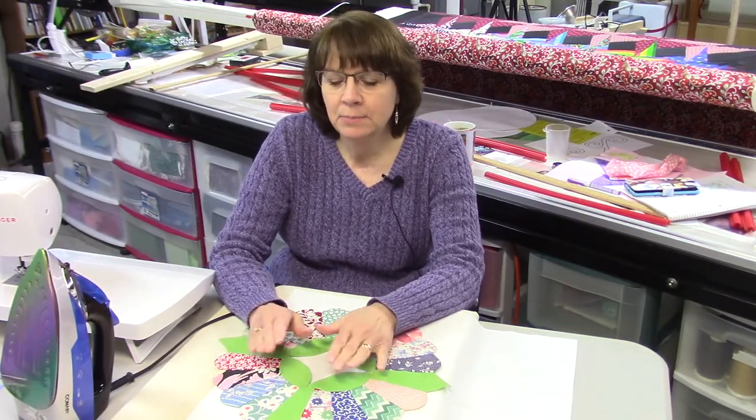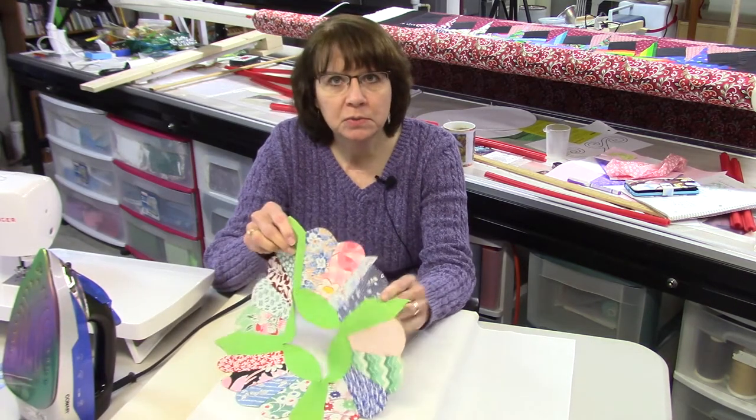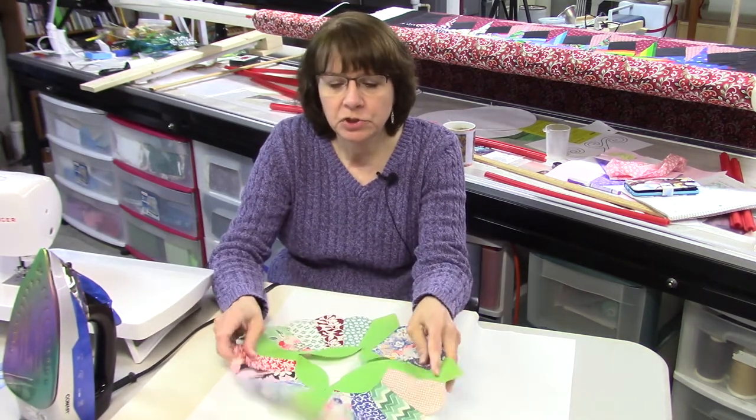Hi everybody, it's Susan from Sunrise Quilt Studio. Today I'm getting started on appliquéing these China plates to a background, and I wanted to show you how I'm going to go about that and show you a little bit about the appliqué stitch that I use.